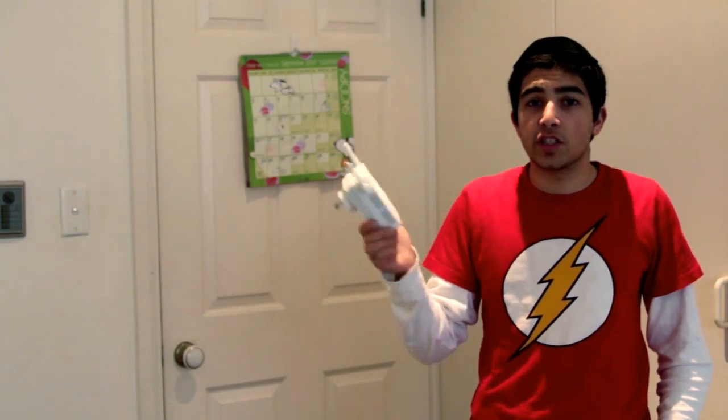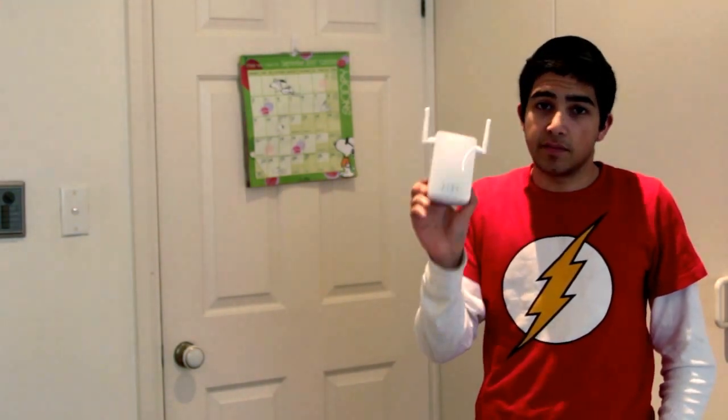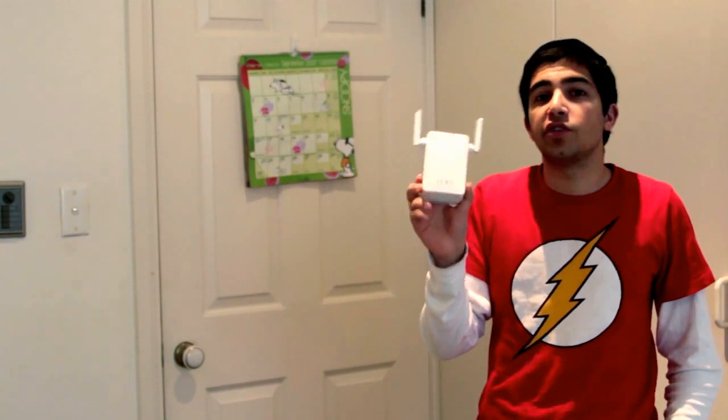For the price, it does a fairly good job. Although, I wish it would connect in further locations, but obviously you'd have to get a more heavy duty extender to do that sort of thing. This is pretty much just for the home, and it does a very good job at that.